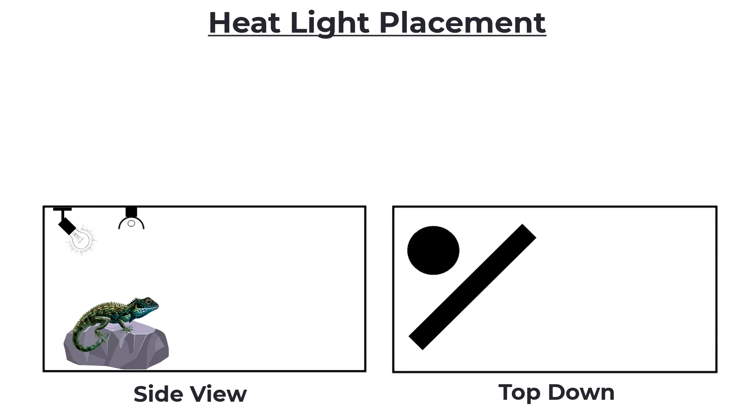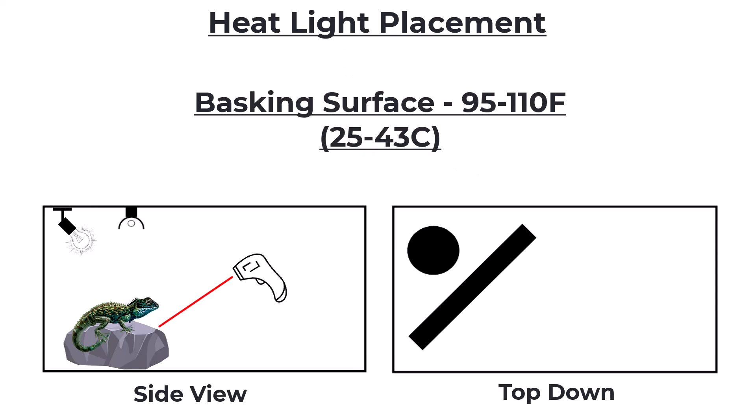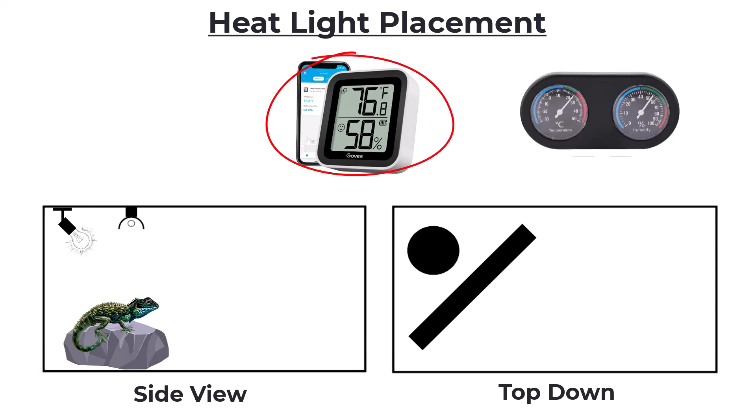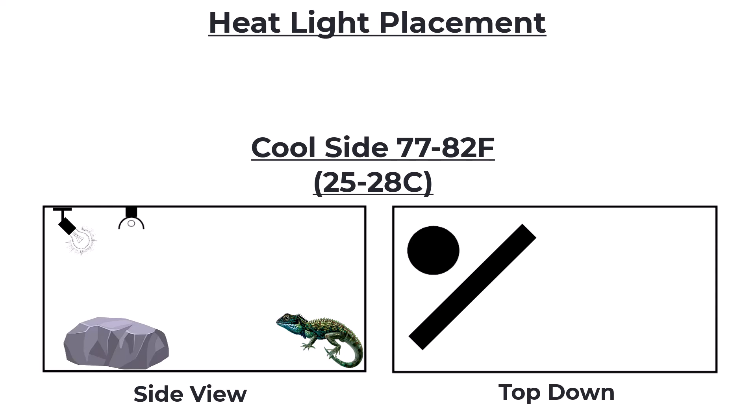The first temperature we're going to worry about is the temperature of the basking surface itself, and we're going to measure that with an infrared thermometer gun. You're going to want to let your light heat up that surface for a good two to three hours before you take a reading, and you want that reading somewhere between 95 and 110°F — around 103 is a good target with some wiggle room. The next temperature is your cool-side air temperature. Use a digital thermometer, place it on the opposite side of the enclosure at about the height your animal will be hanging out, and you want that reading between 77 and 82 degrees.